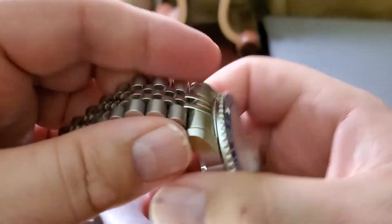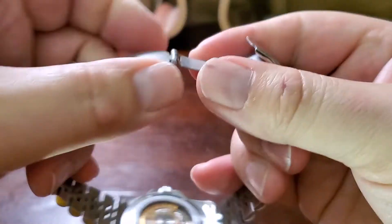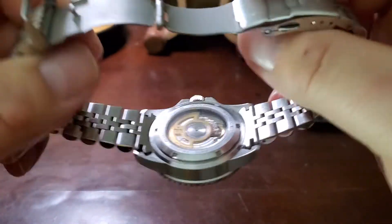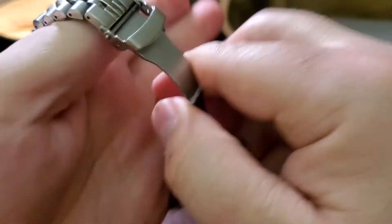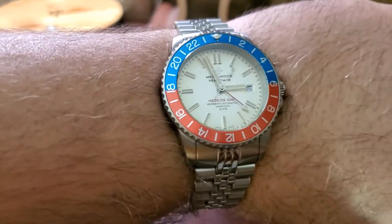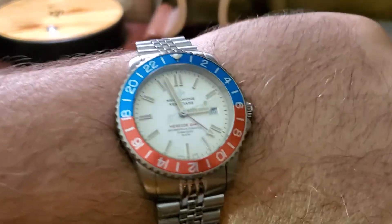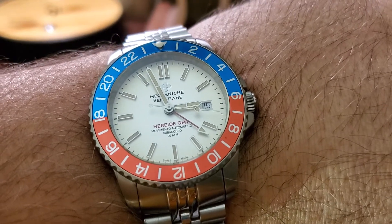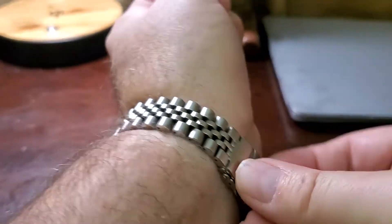The bracelets that came with it are kind of cheap — as you can see, they're stamped. They do have solid links with pins and are a bit hard to adjust, but luckily I didn't need to remove any links. It sits really nicely on my wrist and looks great. I enjoy wearing this watch — it's a good all-around nice piece.